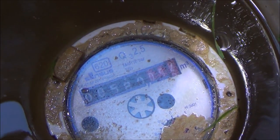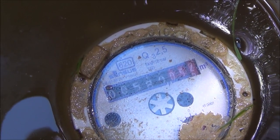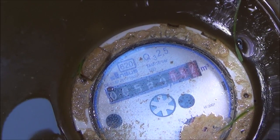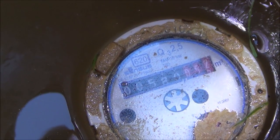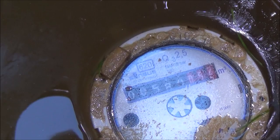If you look at the red digits there you can see it says 052, and what that means is that there have been 52 liters used. When that gets up to 999 it will then turn into 581.